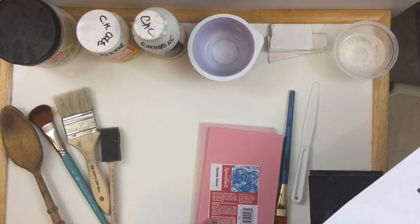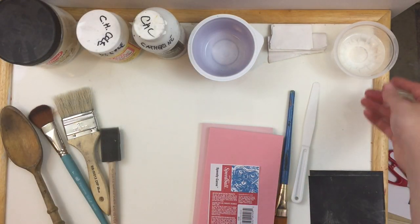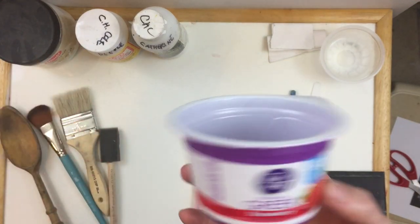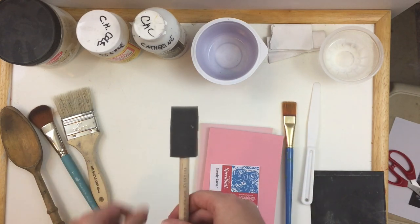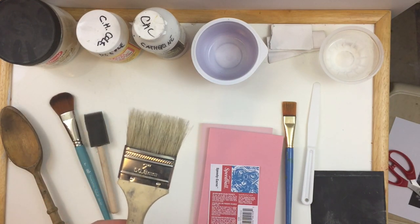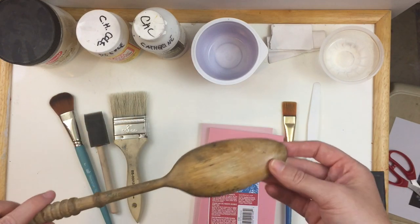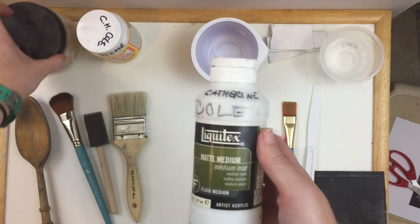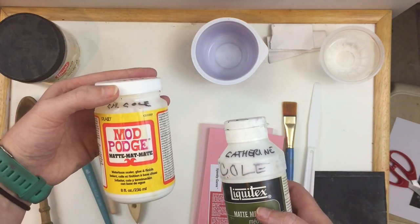You will need your printed image, your linoleum block, and a pair of scissors to cut this down and trim any extra afterwards. You'll need a small cup for water and one other spare empty cup — just things you might have used before, nothing fancy. You'll need one paintbrush or a foam brush; I prefer a flat brush. A chip brush might work okay but sometimes this will leave the image looking streaky. Some kind of object or tool to transfer pressure like a wooden spoon or a bone folder. And then you'll need a medium to transfer the image — I recommend a matte medium, gloss gel, or Mod Podge, which I've also seen recommended.